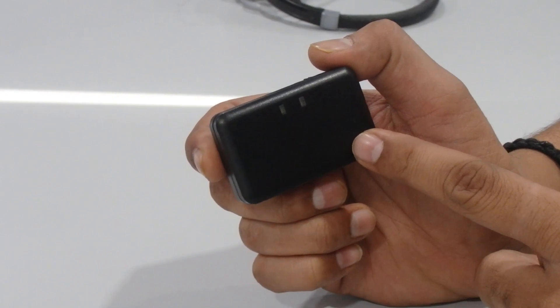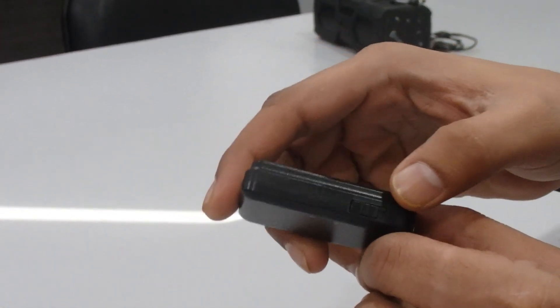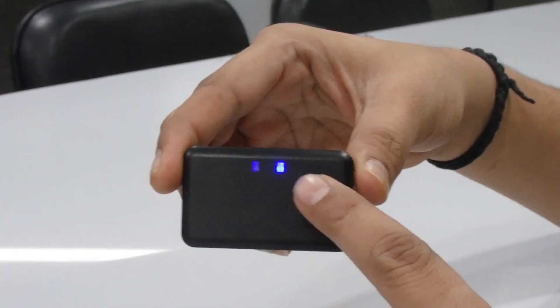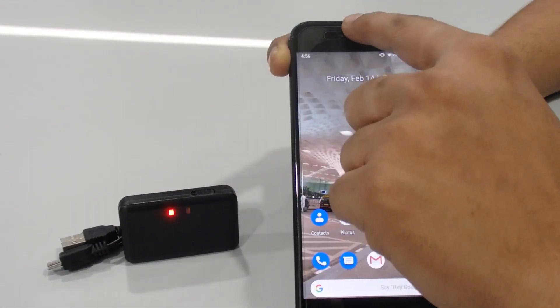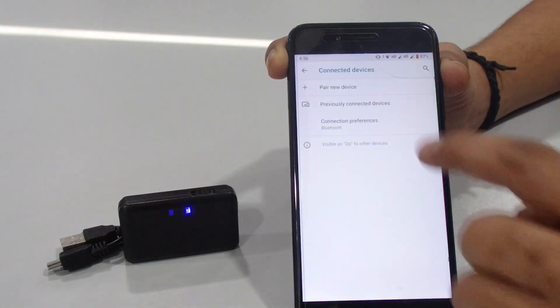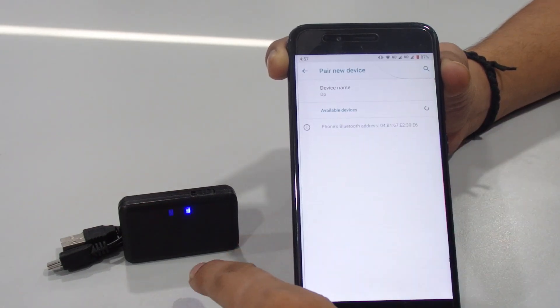We are going to connect this device with our phone and show you how to use it. To turn on the device, just slide the button. Once you start it, the blue and red lights will blink frequently. Now go to Bluetooth on your phone and search for the device — you will see the name of the Bluetooth receiver.